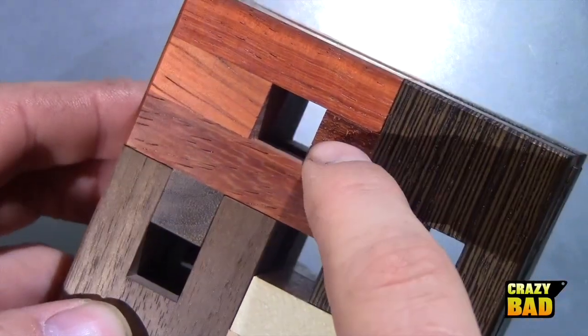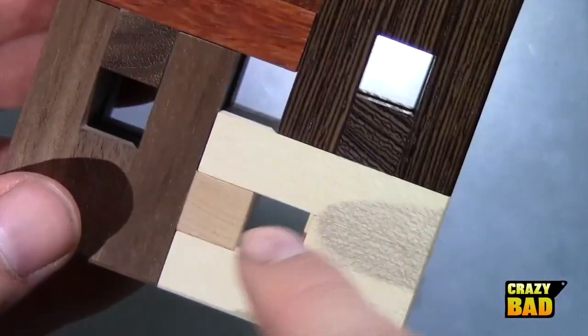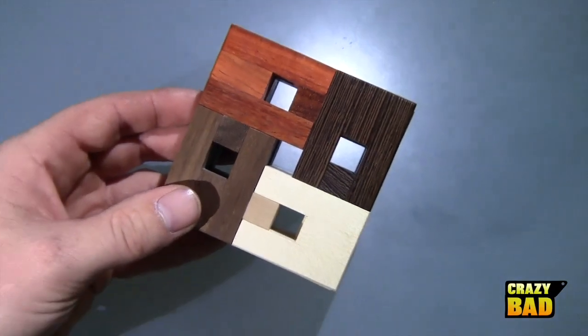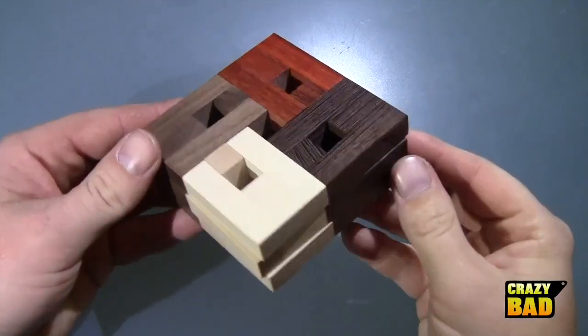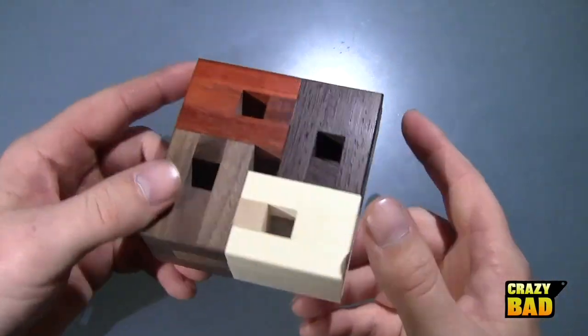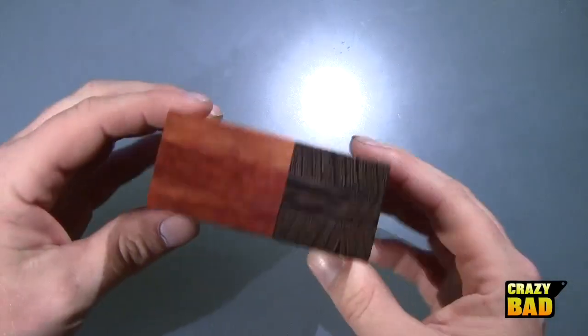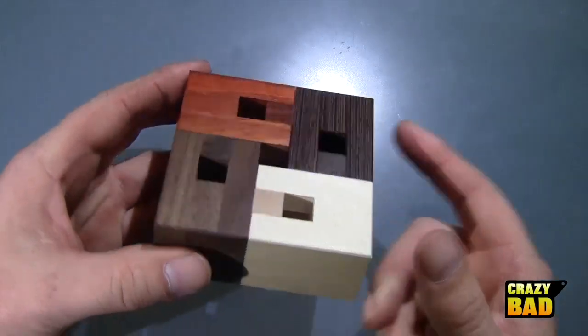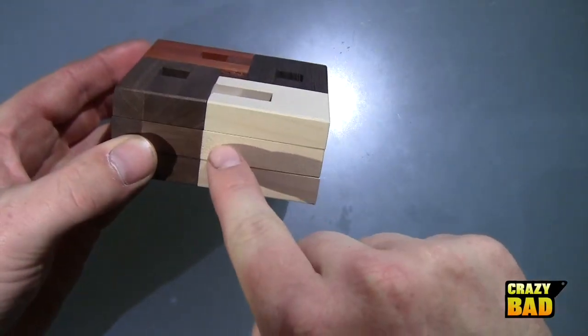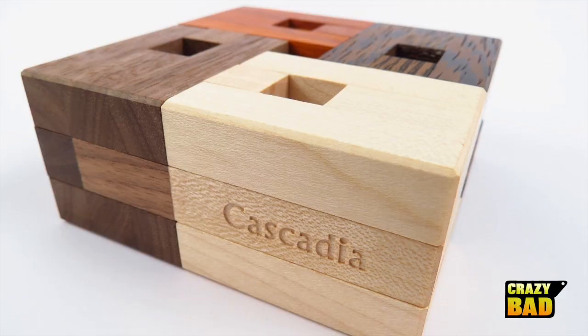You can see here we've got some end grain compared to long grain, and he's also put end grain in other places to make it look more consistent. The version that is for sale on the website is actually more professional than this prototype, which is hard to believe because this one is so good. He's also been inscribing the name of the puzzle — you can see 'Cascadia' engraved right here — and it looks great. I even ordered one for myself.